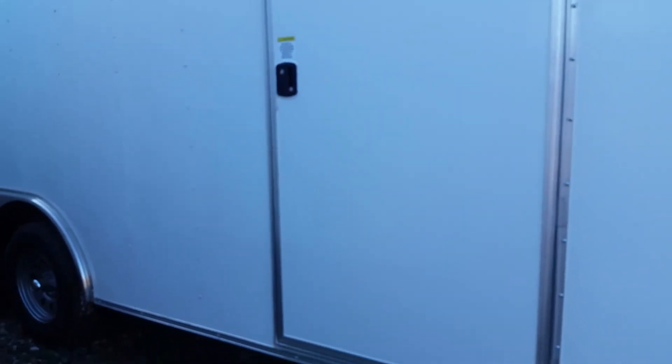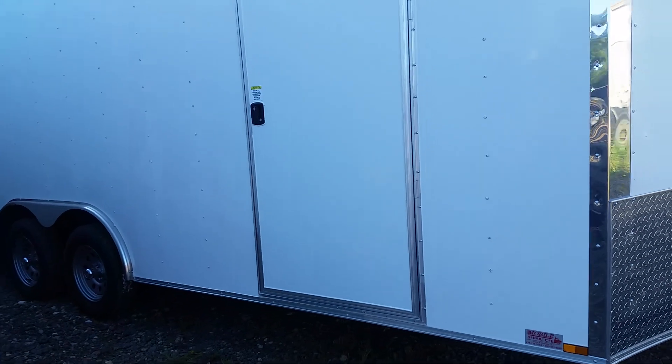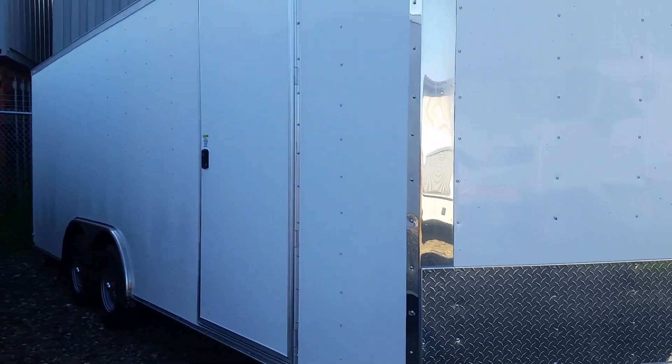This is our stock with a few extras — eight and a half by twenty, thirty-five-hundred-pound axles. Give me a call, this is Matt, love to talk to you today.